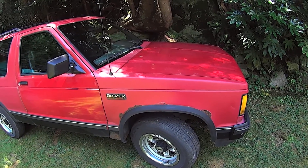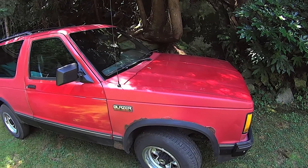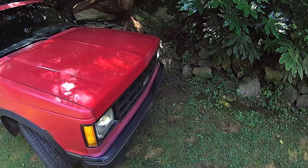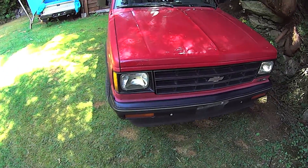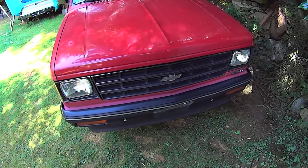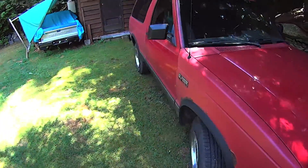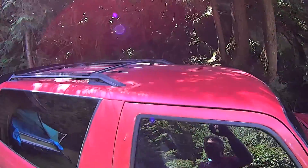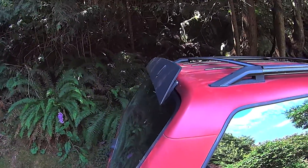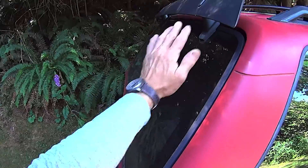318,000 K — it runs really good and drives really good too. I've driven it around with the other plates on, legally, just to get a feel for it. There's a rattle but nothing to be concerned about. It's got roof racks and a spoiler there to direct the wind down to keep the rain off the back window.